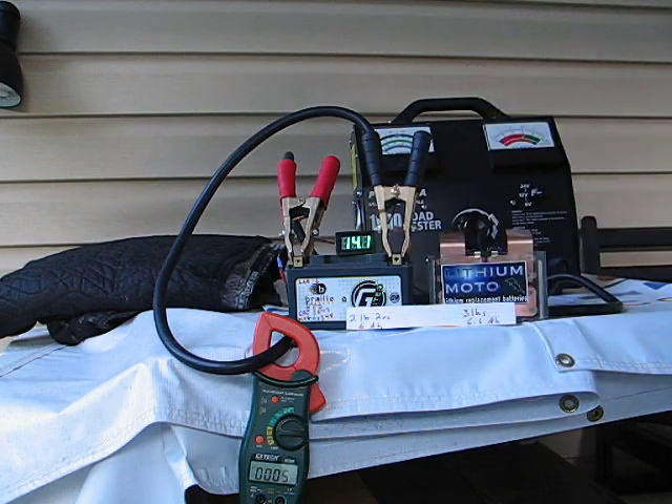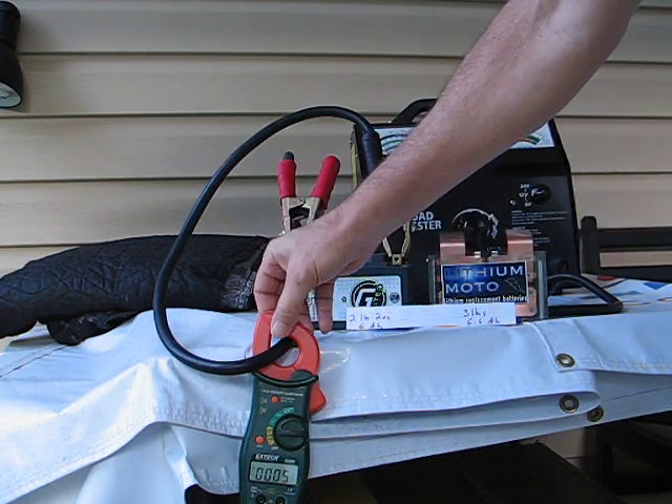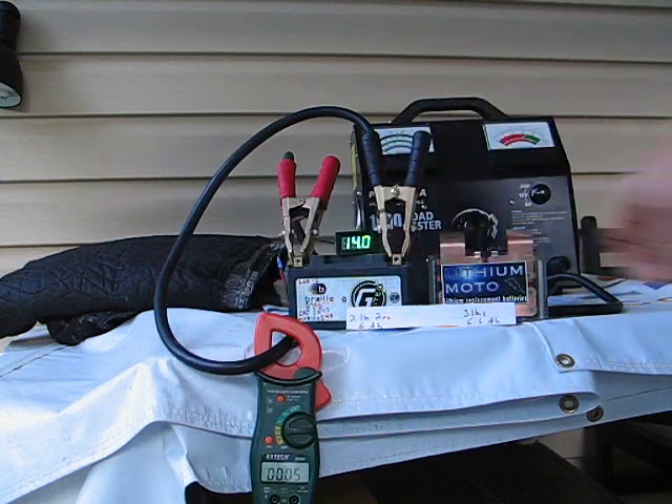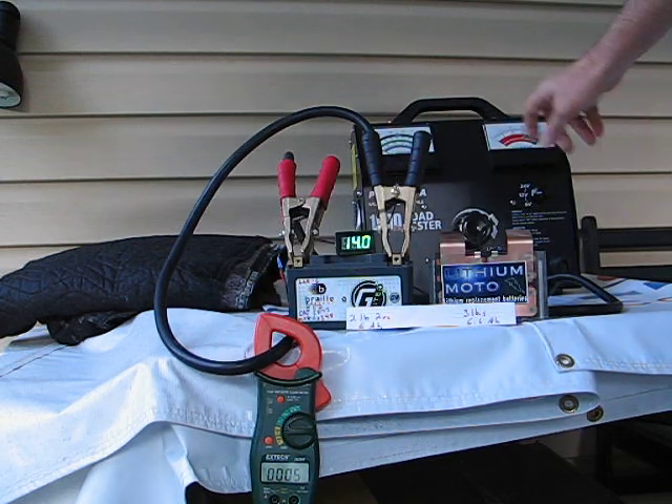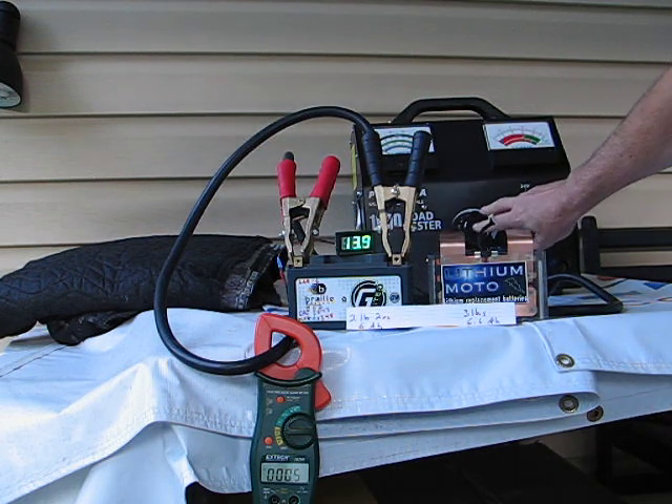We've got 14.1, fully charged, zero amps. Make sure we can see it. And we're going to crank this down to 9 volts and we're just going to see what the reading comes out to be. Here we go.